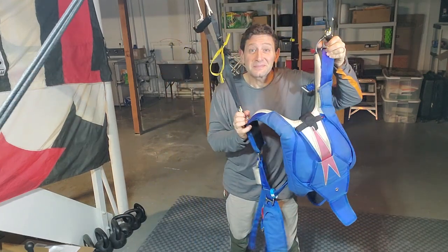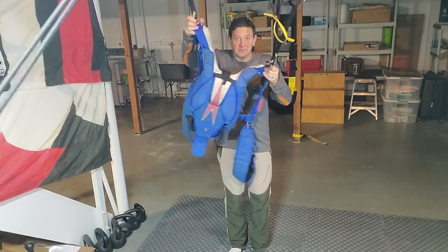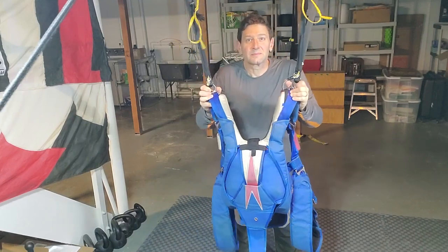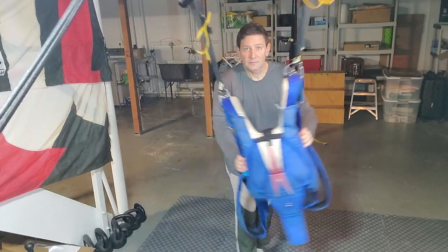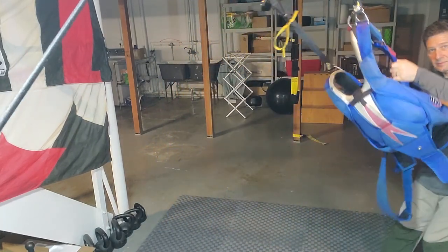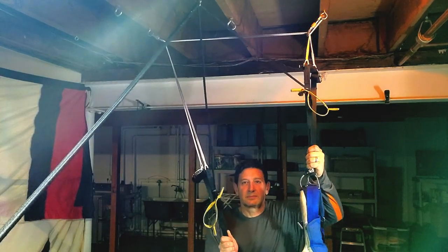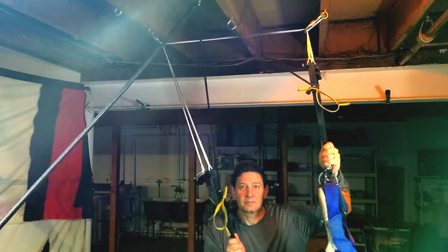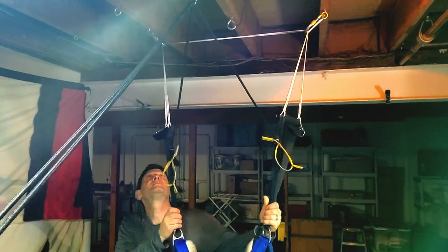Now, if you notice, what I've come up with here is a way to create weight shift harness input on the hanging harness. The importance of using your harness for steering is really incredibly huge. This method is really quite cool, because if you just have two suspended points, then when you lean on a harness, it swings you to the side, and that's not realistic. So this way, I'm able to help people get used to leaning in the harness.